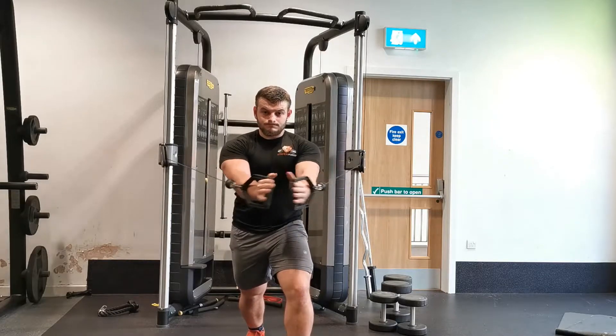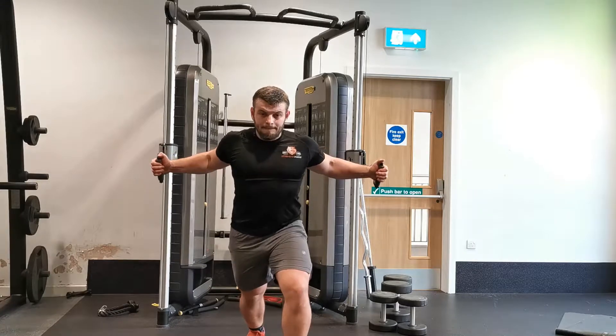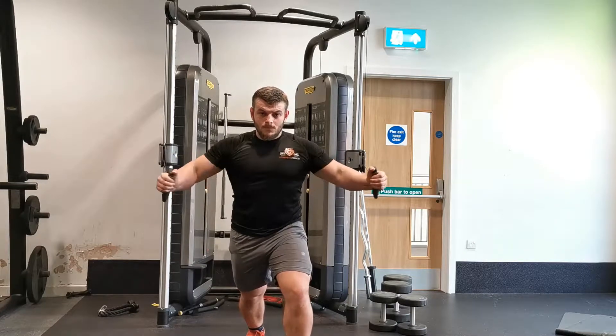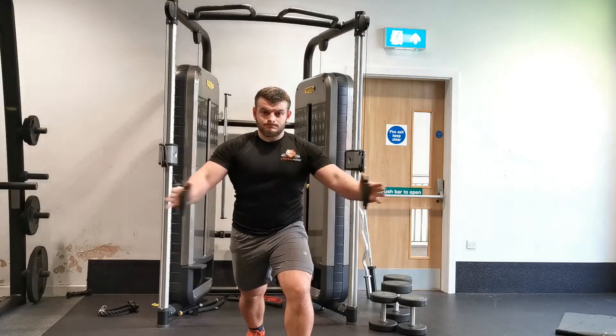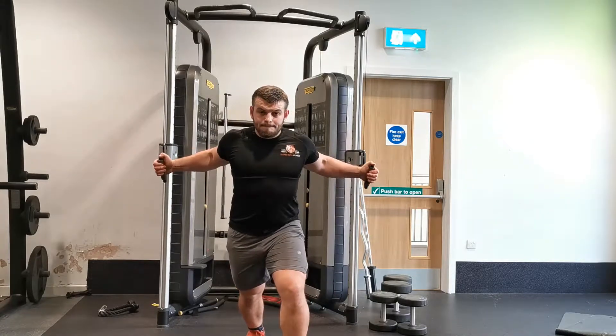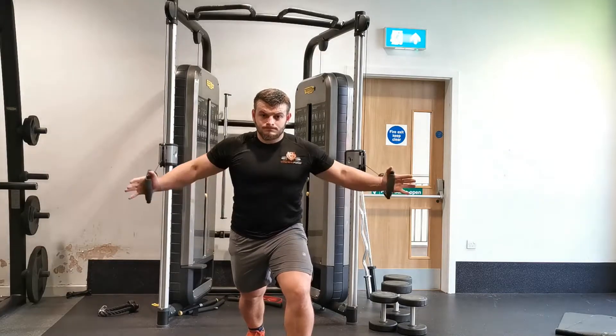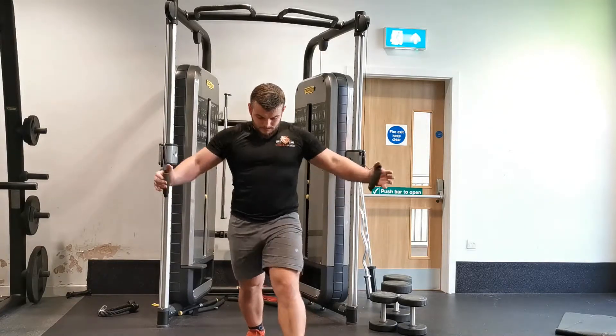If performing the high-to-low position, face your wrists towards the ground. Keeping your core engaged, pull both handles down and towards the midline of your body. Squeeze your chest muscles in the fully contracted position. Focus on the movement of the upper arm, as this is where the pectorals act.